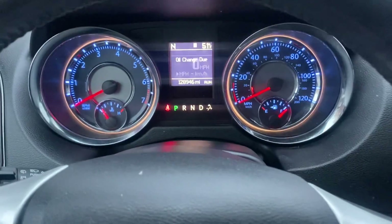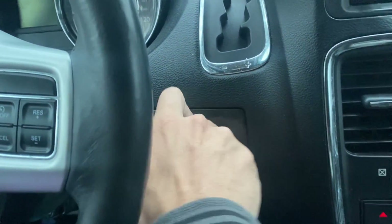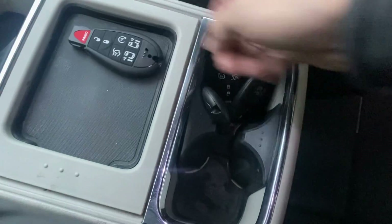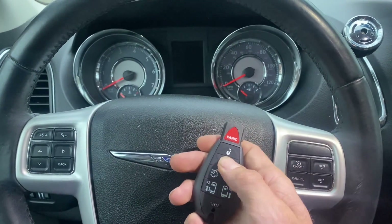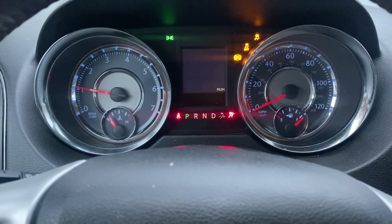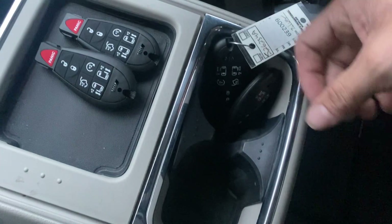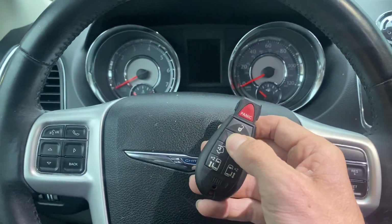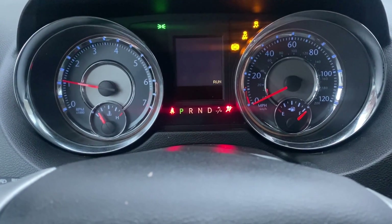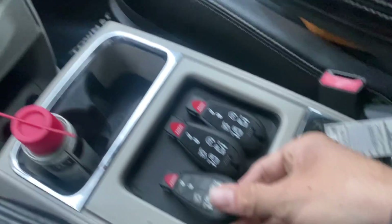Okay, now we'll test out the keys - number one. Car starts and runs. Test the remote - alright. That's one. Let's get another one - remote, try to start - starts and runs. That's two. Take our next one - start it - starts and runs. And we're going to try the original again because we had to reprogram it. Starts and runs - alright, there we have it.